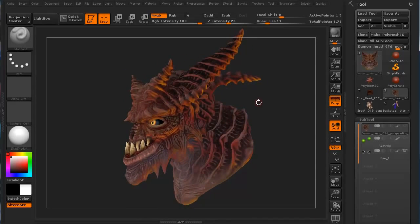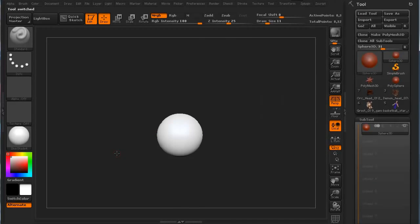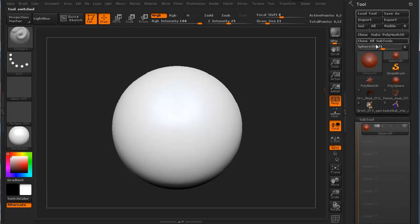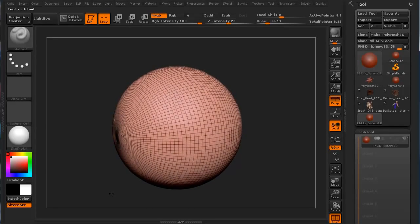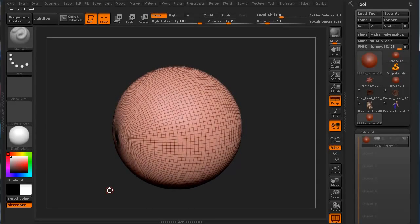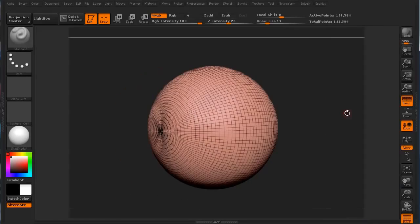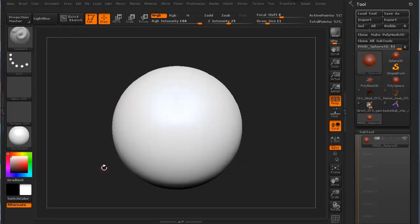We need to switch to something simple. I'm going to switch back into our preview and start with just a polysphere. We're going to click Make Polymesh 3D, then hit Shift F to show our polygon distribution. We're going to hit Ctrl D a couple of times to amp up the polygon count — now it's about 525,000 polys. Shift F to turn the polyframe back off.